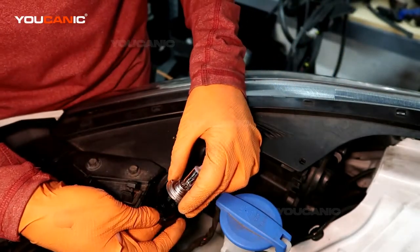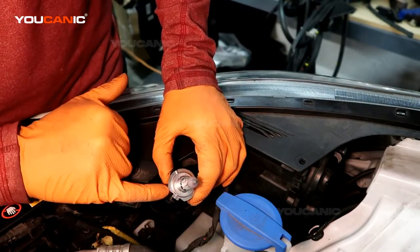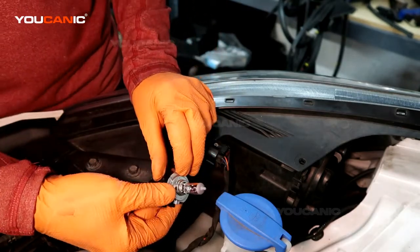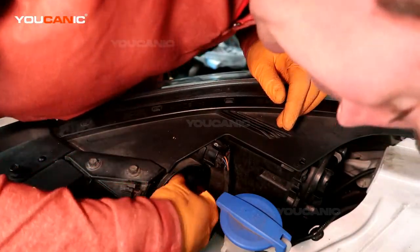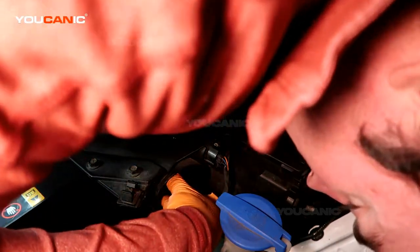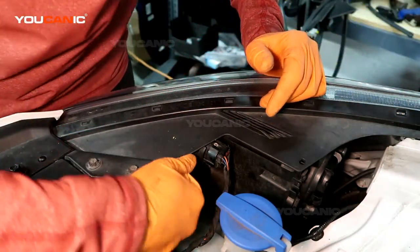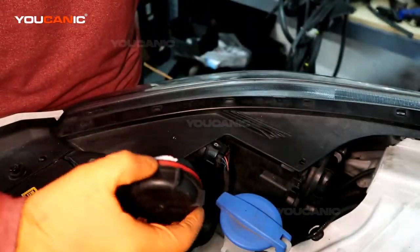So you get a new light bulb. To put it back in, you'll see there's a light tab that goes right into that groove, and that's how you press it back in with the base. Get it back over into the hole — there's a little metal tab that goes in — and then turn it clockwise to secure and lock it into place.